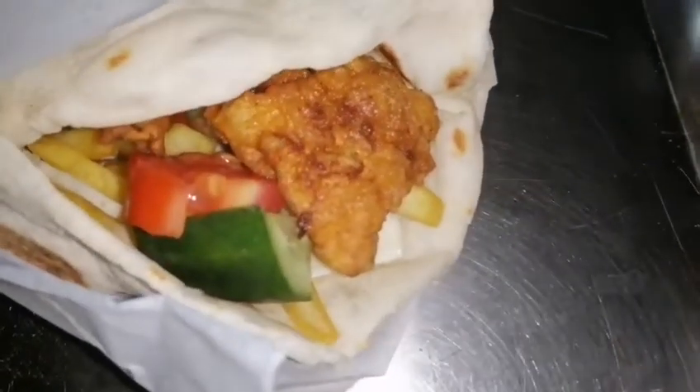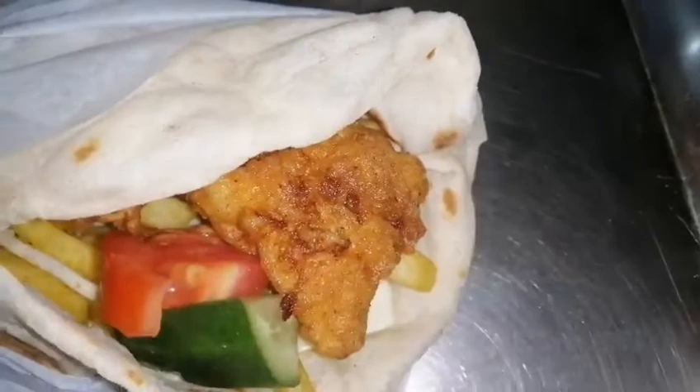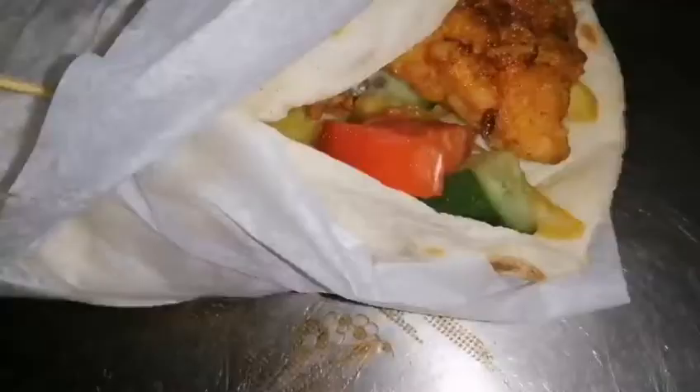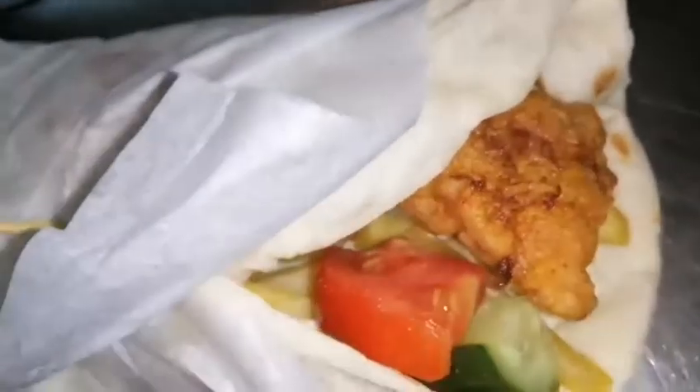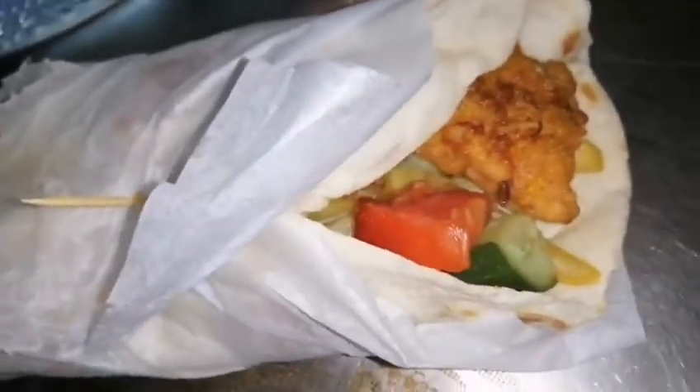Bismillahirrahmanirrahim — our zinger shawarma recipe is ready! If you like our recipe, please like, share, and subscribe to the channel, and also share it with your friends. Inshallah we will meet again with another recipe. Till then, Allah Hafiz. Assalamu alaikum warahmatullahi wabarakatuh.